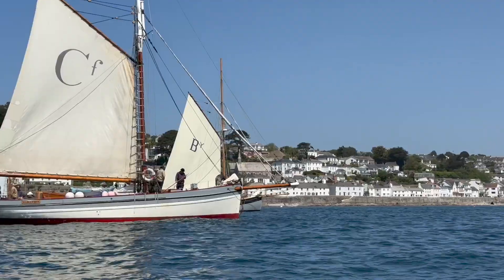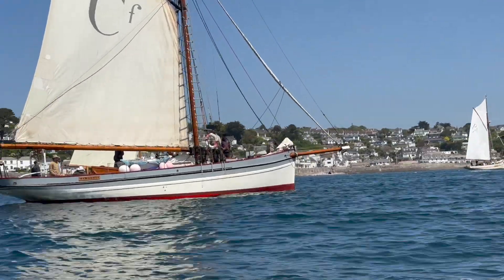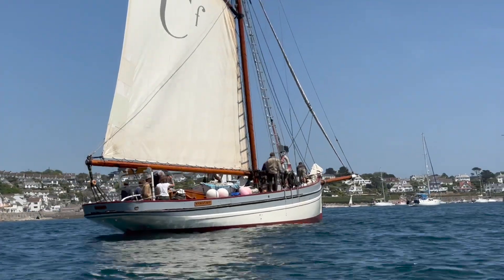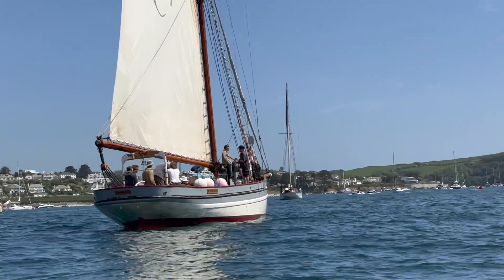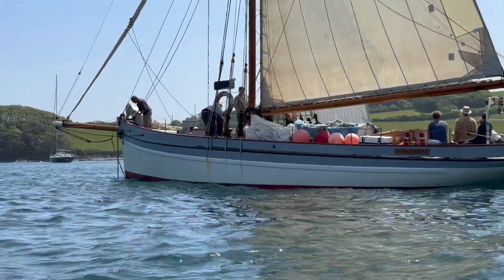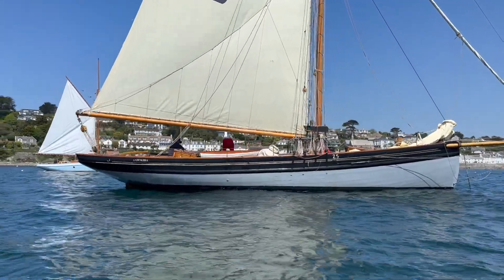We undertook our own review of the pilot cutters in St Mawes. Enthusiasm for racing these seems to be infectious — many are drawn to the rich history behind these vessels, the craftsmanship involved in their construction, and the camaraderie among the sailing community. A close-up of the cutters reveals all the rigging and features — this one has a jolly boat on board.